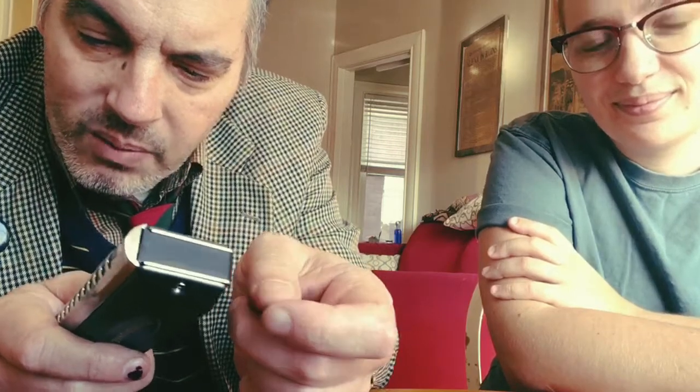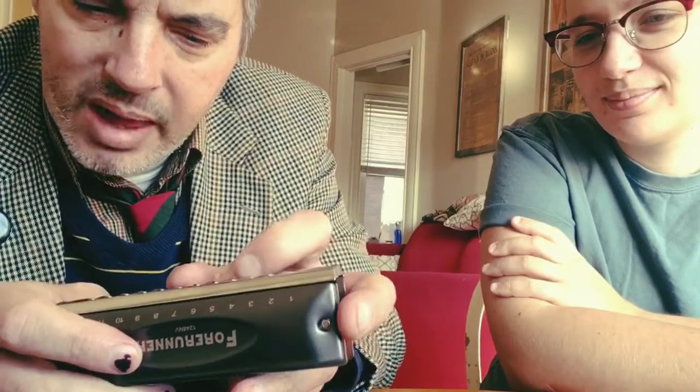A lot of harmonica players always keep one on hand but rarely use it, and it's nothing to be afraid of. You just have to remember — every four holes are tuned the same. This one's three octaves, and that's all you've got to remember. It's tuned like a piano.